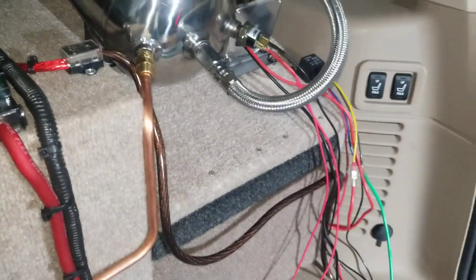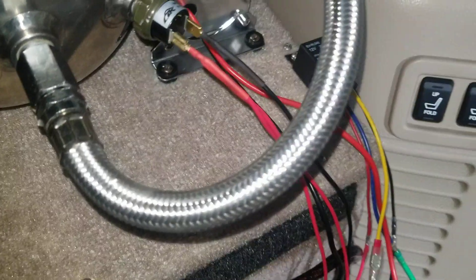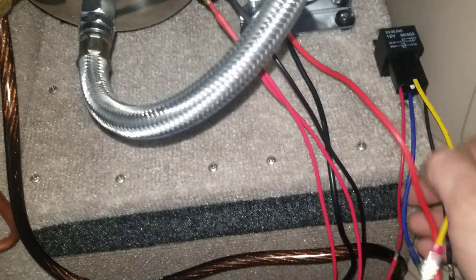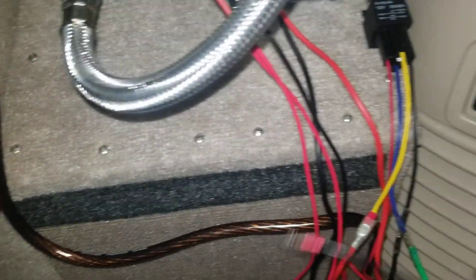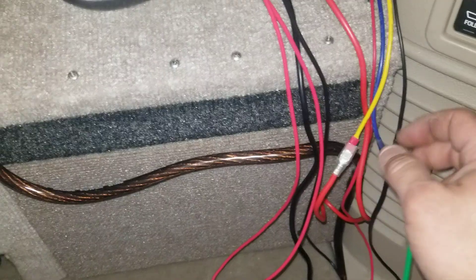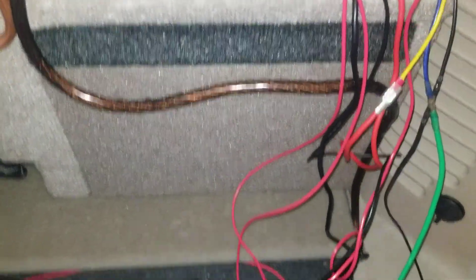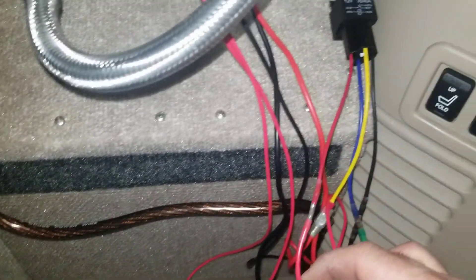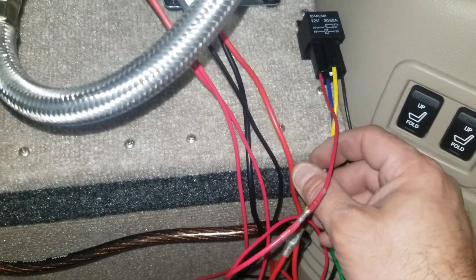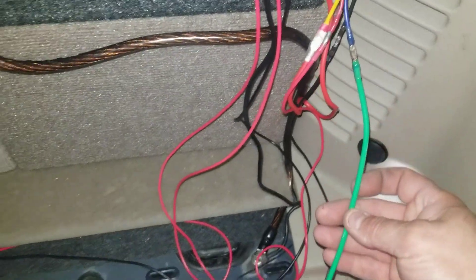When you guys are getting ready to add your relay — your compressor relay — the basic wiring structure you're going to have here is your ground, you're going to want a positive pressure switch trigger, so that's this one coming in here inside of the ground. And then you've got your throughput, which comes from the battery — we've got this green lead coming from the battery.